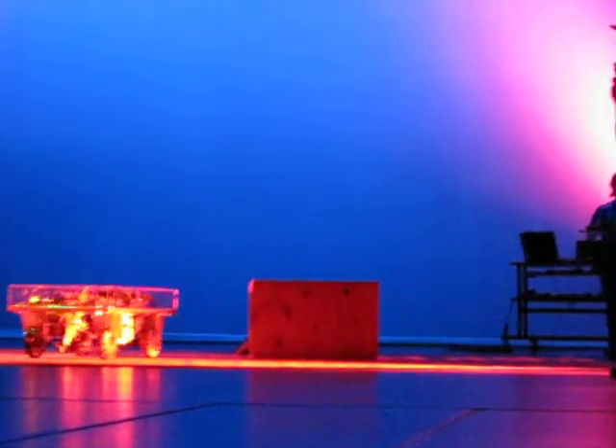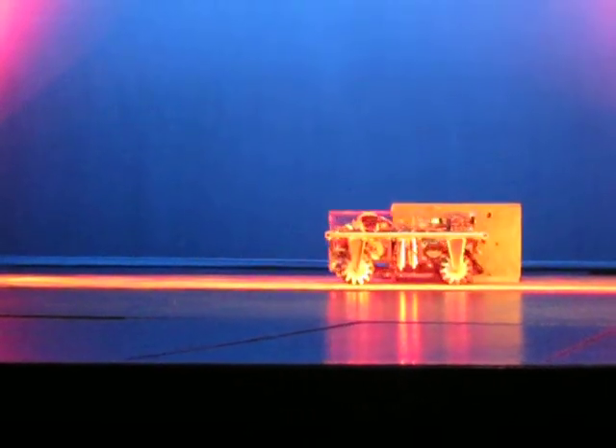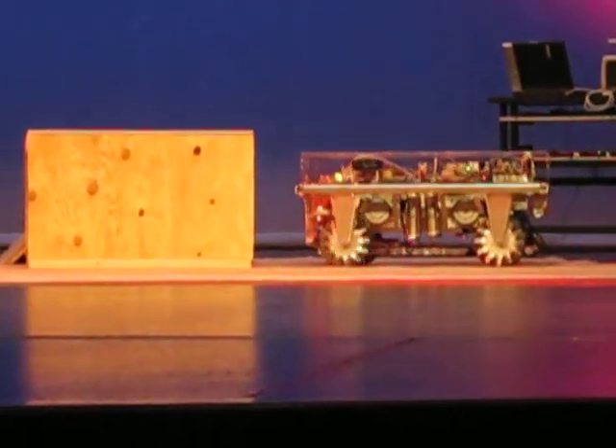So this year we saw the animation and decided that we wanted to be able to kick the balls and go over the bumps. So we built a robot that is capable of going through the tunnel and kicking the ball.